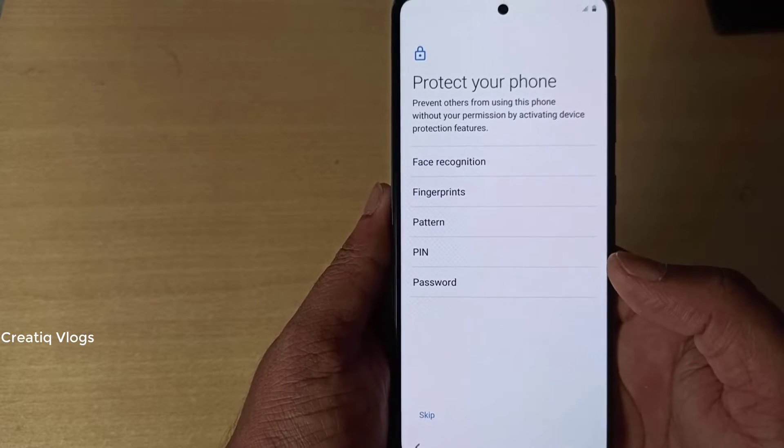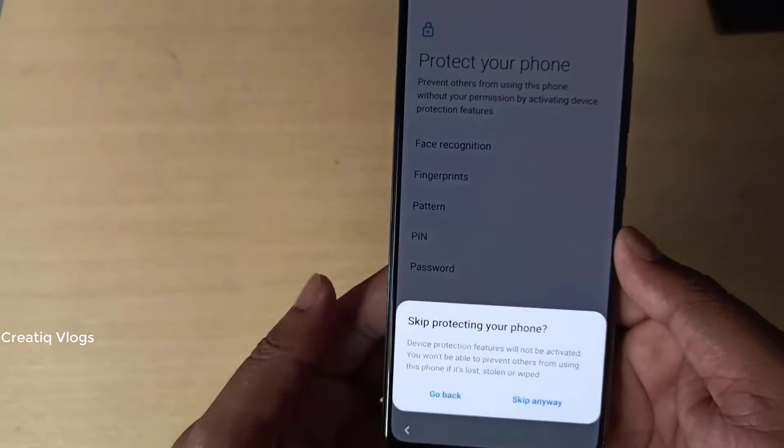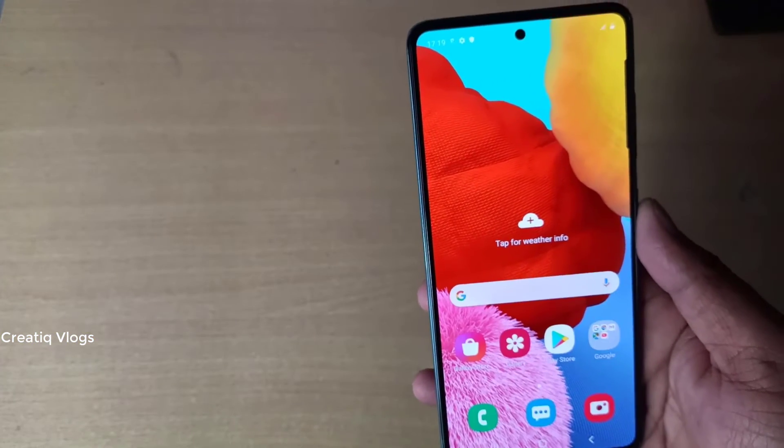Now we have protection types: face recognition, fingerprint, patch, password — we can skip it. Now we have the Samsung A51 set up.